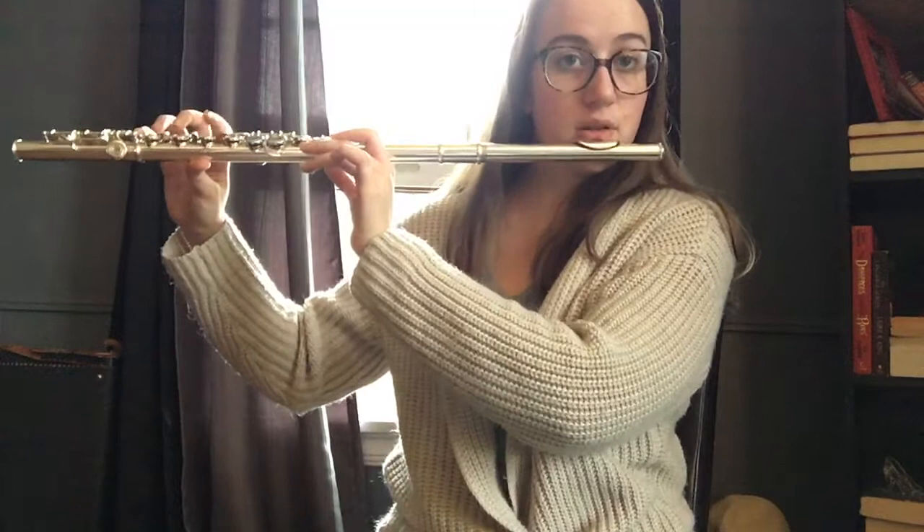For your first pitch ever on flute, we're going to learn a B natural. A B natural is going to be your index finger on your left hand, the rectangular pad on the back with your left hand, and nothing on the right hand except for the first pad on your foot joint, which is going to be played by your pinky. We're going to exhale breath out on a 'poo'.